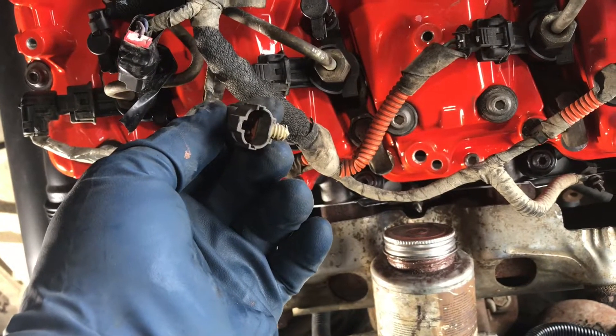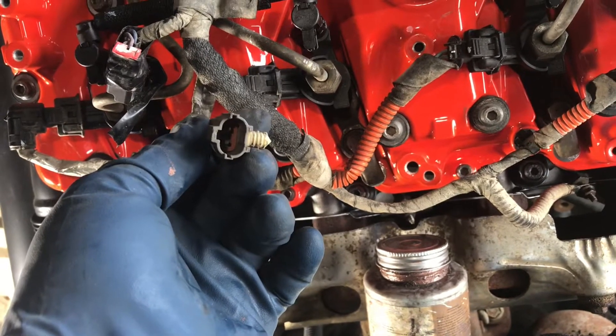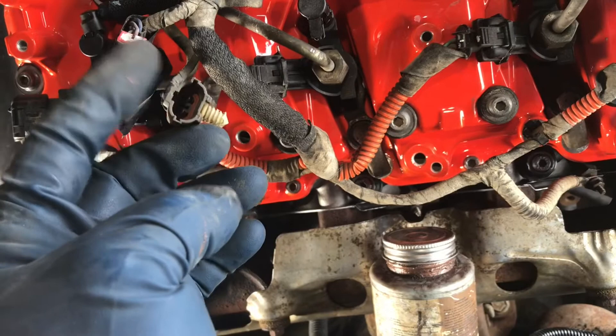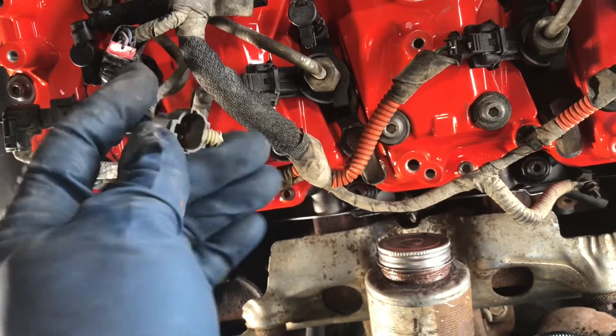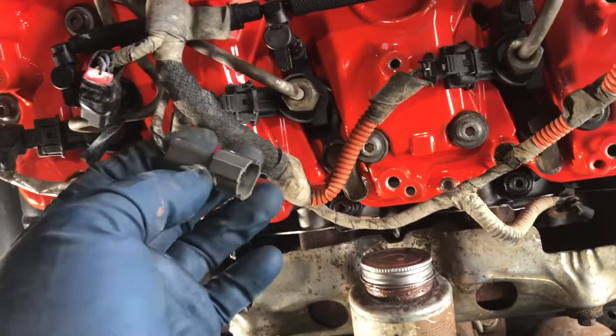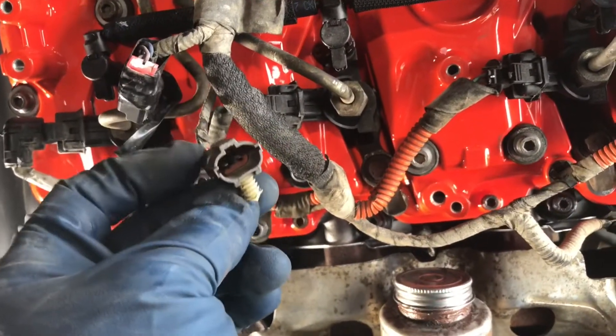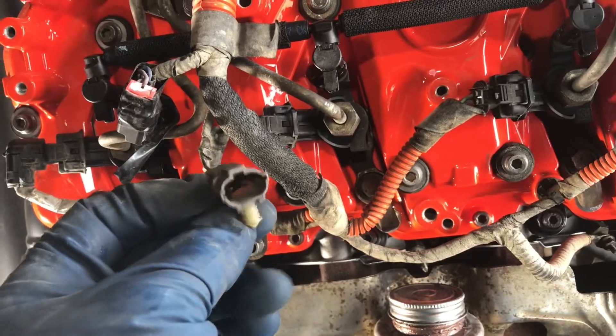I'm told that if the fuel filter water sensor is unhooked, it will read that you've got water in the fuel. So if it does, I'll just take the plug off the fuel filter, cut the wires, and wire them together — I'm not going to have a sensor hanging around there just to bang around. I could even just cut the wires here and wire them together, but I'll leave that for now and figure it out later.